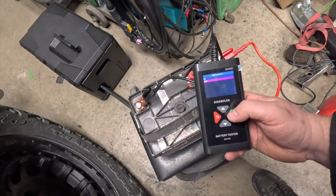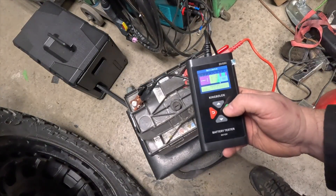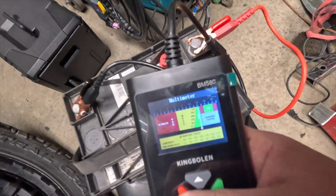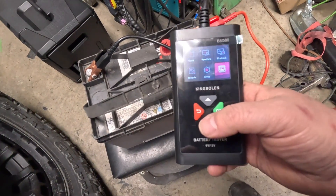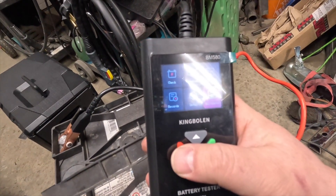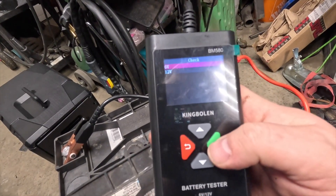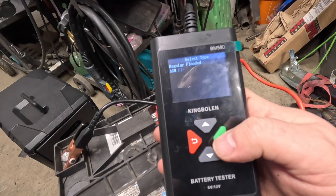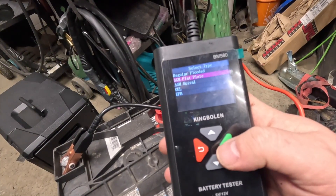12 volts. It says we're okay, so that's kind of neat — I'll get up close on that. Check 12 volt out of vehicle. This is an AGM.